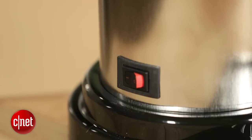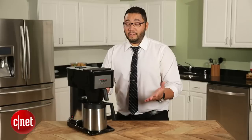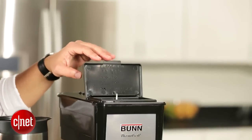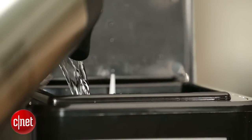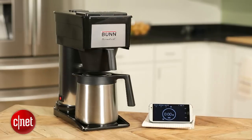It is so bare bones. It essentially just has one switch on here that keeps it on all the time. As a matter of fact, the way you actually brew this thing is by opening up the lid and putting it back down again, and that initiates the brew cycle.